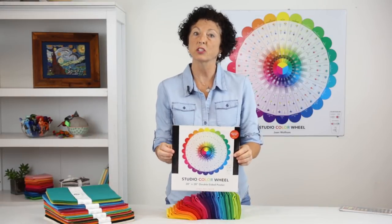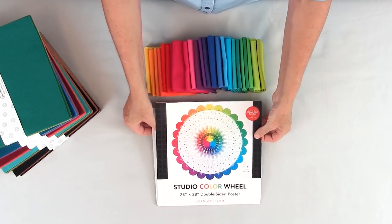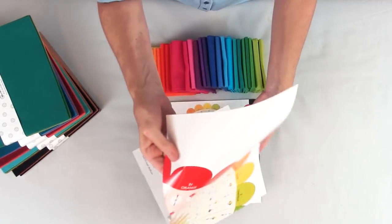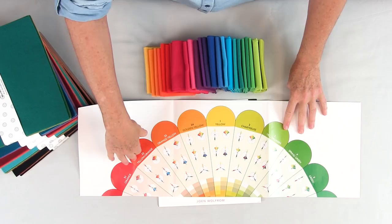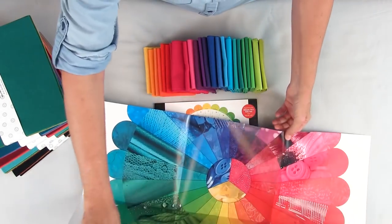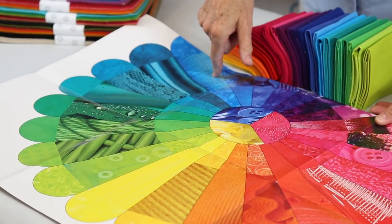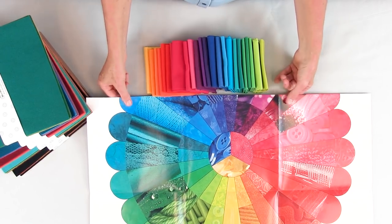The next one is the Studio Color Wheel. It's a poster and what's really great about it is that it's two-sided — on one side you can see the color plans, and on the other side it's a beautiful decorative poster with the 24 petals of the Ives color wheel done in different textures.